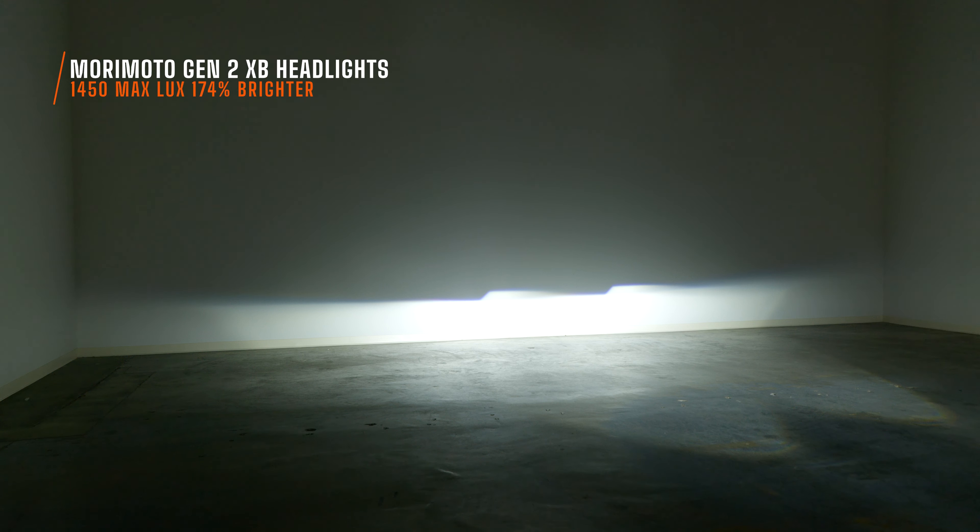Over time, your HID bulb will lose brightness. This is what it looks like, and in my opinion, it's a pretty warm white color — not that bright white color that we've grown to love. It does have a really good beam pattern and it is bright, so your original headlights aren't trash, but I think we can do better. With these Morimoto Generation 2 headlights installed on low beam, I measured 1450 maximum lux. That just goes to show you how much more intense these lights are.